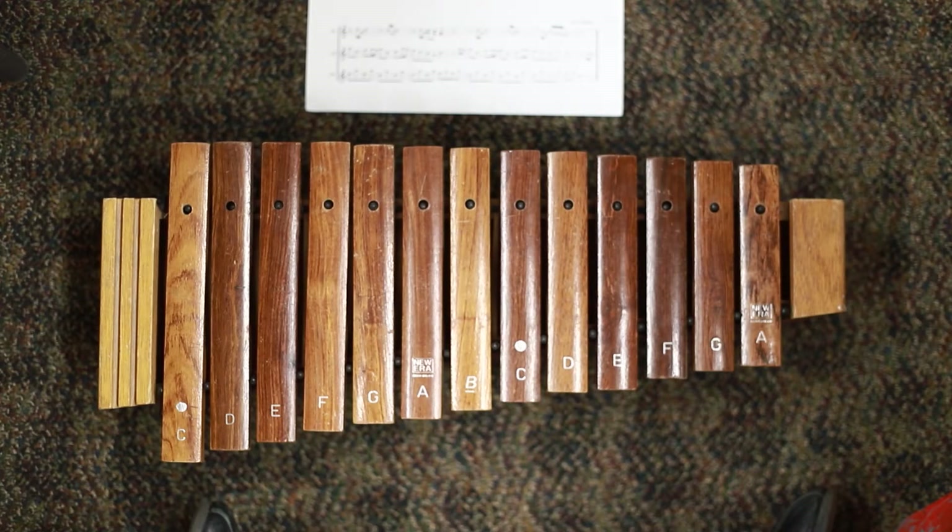This is the soprano xylophone part on hornpipe. Let's begin with removing the certain bars that we do not need for this piece of music.